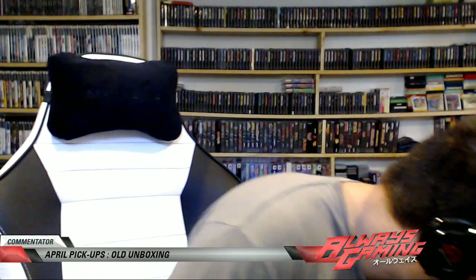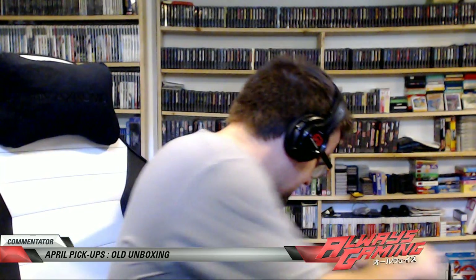Now we'll go to accessories. We got a licensed Dreamcast light gun. And what's this? Just pad guts for an old Chun-Li pad — this can go back in the storage in the garage.